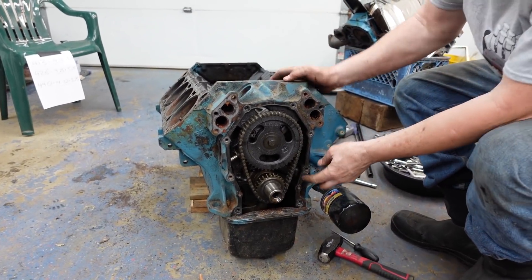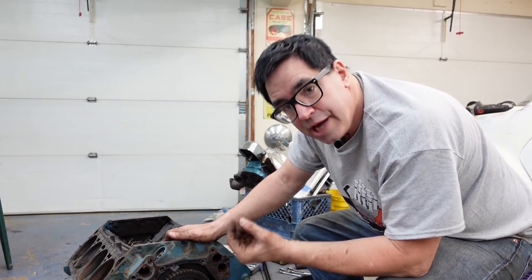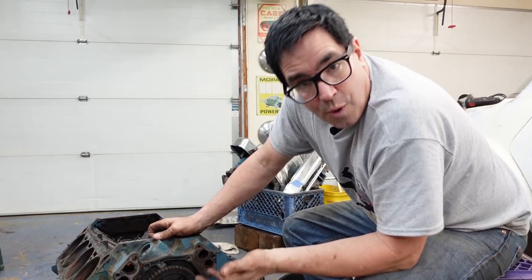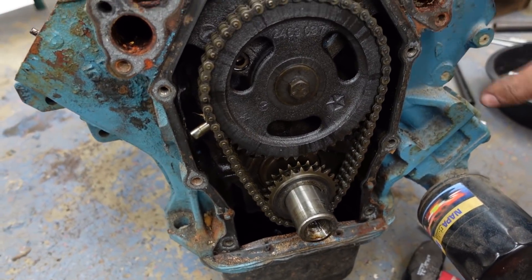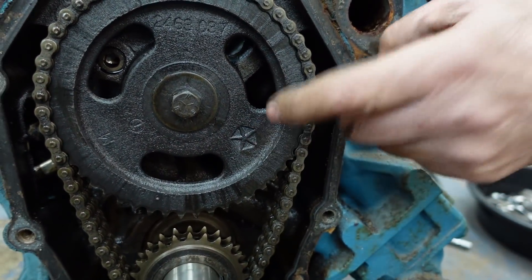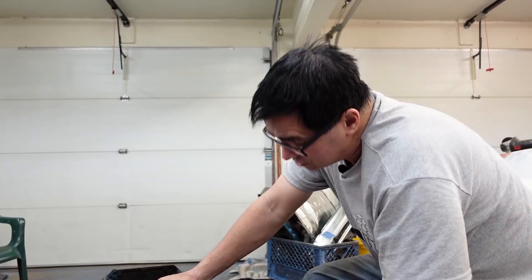Here's a nice surprise — look at this. These 440s with hydraulic cams in motorhomes typically have a silent chain, which is a single-row chain with a plastic top gear that absorbs noise and runs quietly. But this one has a double-row double roller chain. Someone's either been in here before, or conceivably motorhomes did get the double roller setup. That's a Pentastar Chrysler top gear — this kind of setup is more typically found on a Hemi. Most 440s have a single-row chain, so this is kind of unusual.